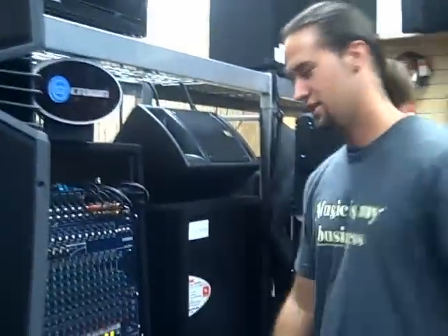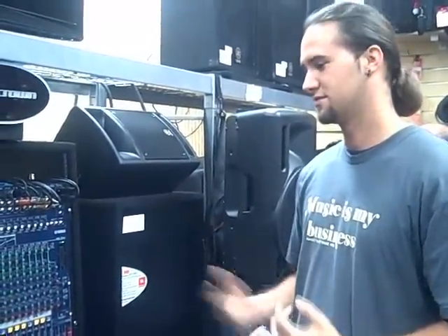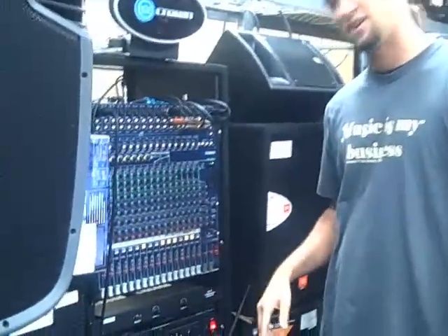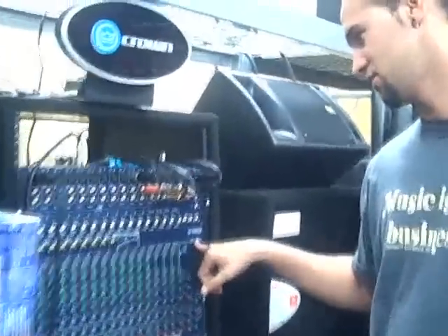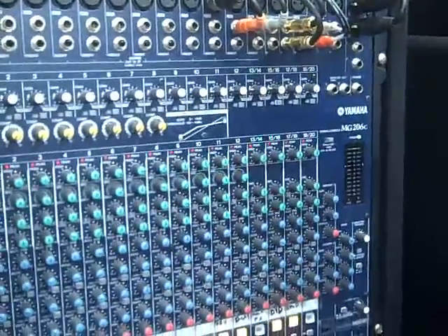Alright, MX400 by Lexicon. First I'm going to show you how to set it up to your board. You can use the same configuration for the MX200, but the MX400 is pretty much a little more upgraded version. Starting off, I'm using an MG206 board, or you can use any board that has an aux send or an effects send.